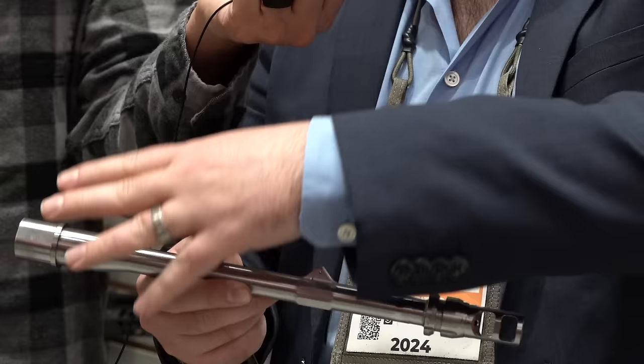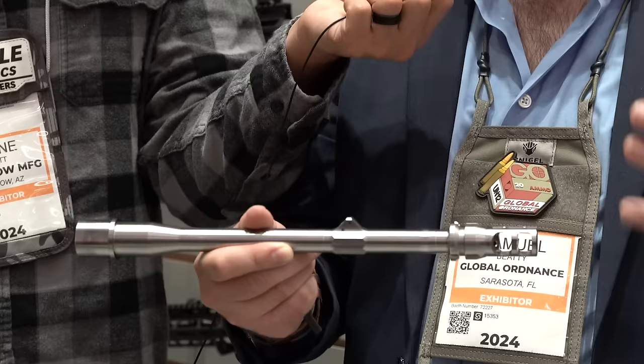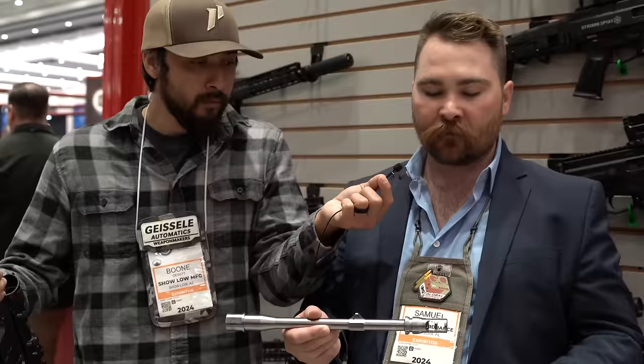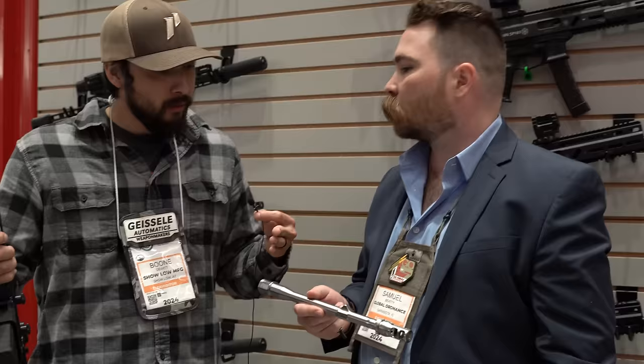They partnered with Dead Air to make a Keymo adapter milled directly into the barrel, so there are no concentricity issues or problems lining it up and pinning and welding it — it removes a lot of the typical issues. The Monolith name comes from both the monolithic barrel and the monolithic lower receiver. It's a very feature-packed rifle with a low MSRP of $1,199. It is direct impingement, not piston driven.